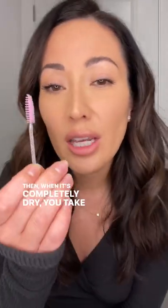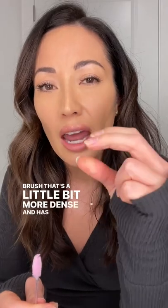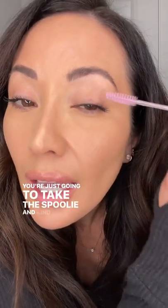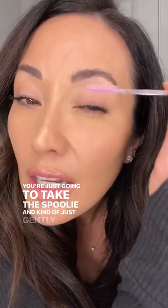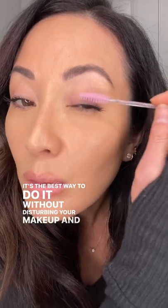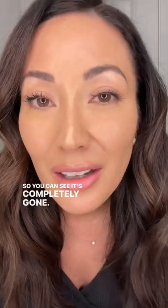Then when it's completely dry, you take a stiff brush. You can even take a stiff eye makeup brush — an eyeshadow brush that's a little bit more dense and has shorter bristles — but I always find that a dry spoolie works the best. You're just going to take the spoolie and gently wipe it away. It's the best way to do it without disturbing your makeup and without smearing your mascara all over your eyelid. As you can see, it's completely gone.